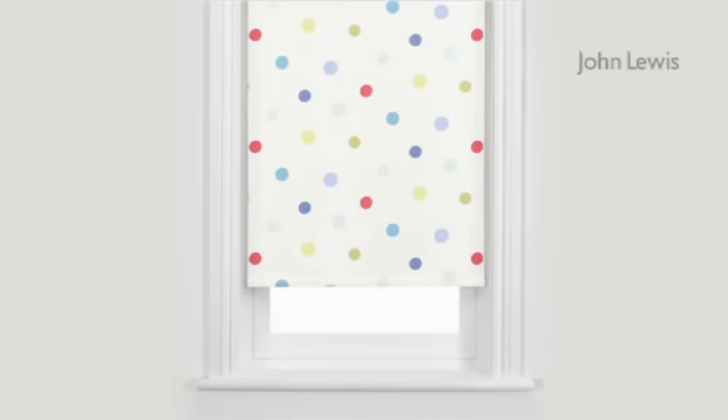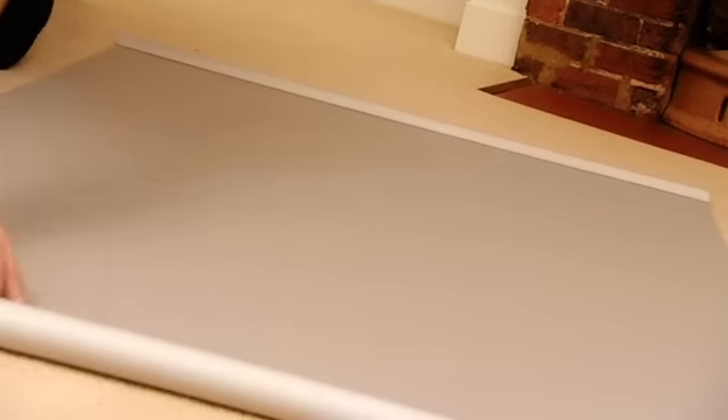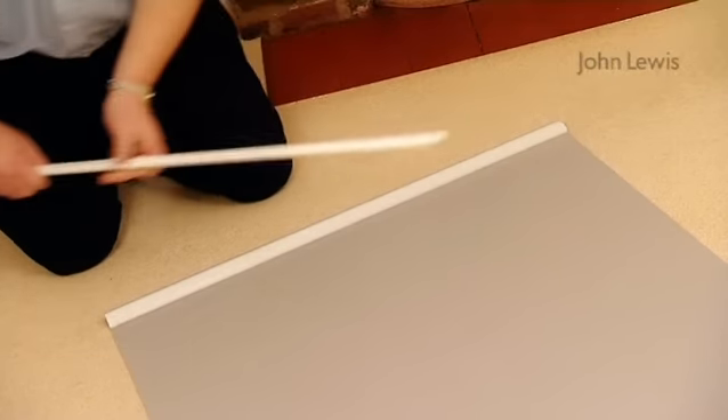If you buy a ready-made roller blind and it's too wide for your window, it's relatively straightforward to cut it down. The first thing you need to do is to unroll the blind, reverse side up. Next, we'll remove the plastic bar at the bottom and we'll come back to that later.